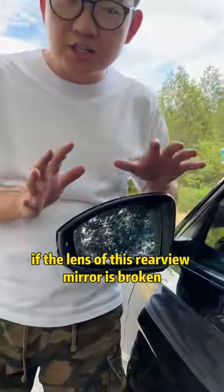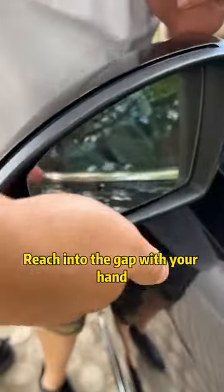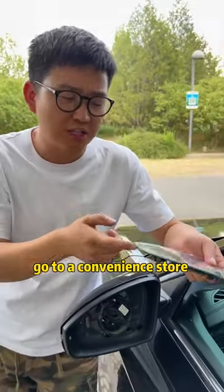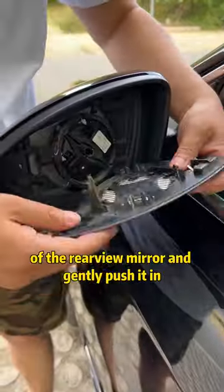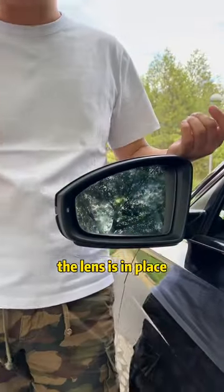For example, if the lens of this rear view mirror is broken, don't replace the whole thing. Reach into the gap with your hand, and with a light push, the lens will be removed. After removing it, go to a convenience store and buy a similar lens for $1. Align this lens with the base of the rear view mirror and gently push it in. When you hear a click, the lens is in place.